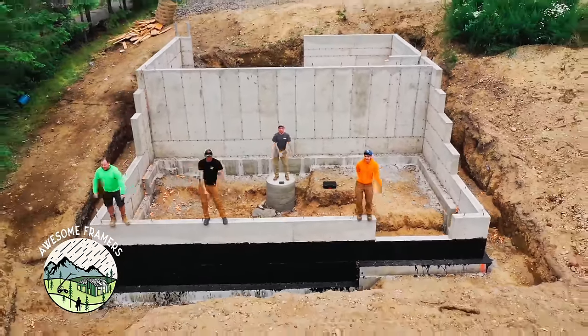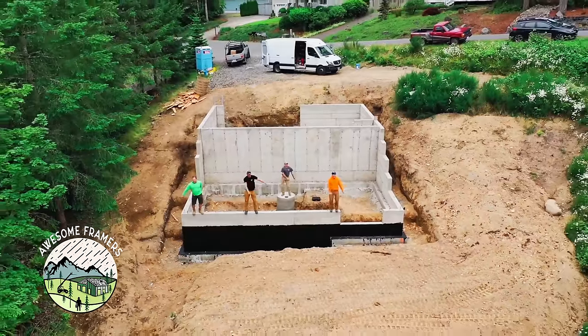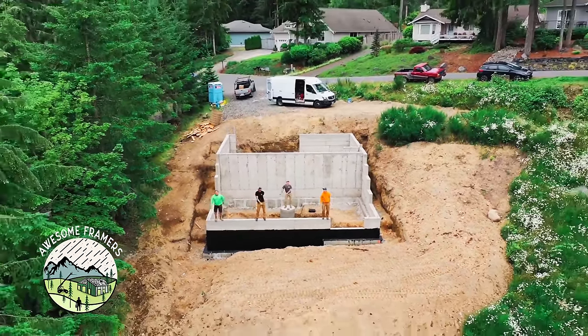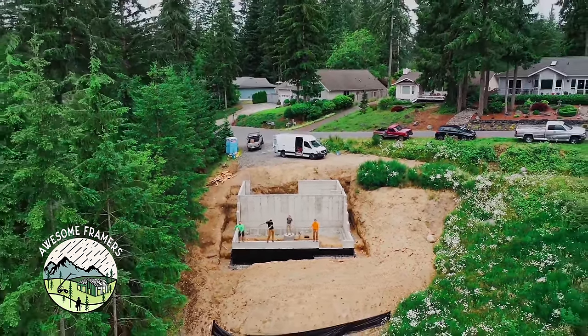Of course here's our happy dance because we are done with the foundations and cleaned up, onto the next job. Thanks everybody for watching — please like and subscribe. My goal is to retire as a hundredaire, and it's going to take YouTube to help me realize that goal.